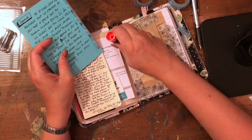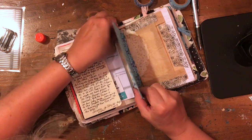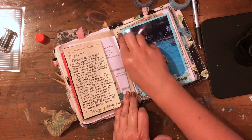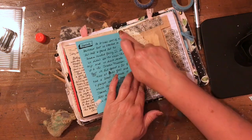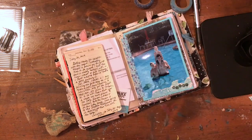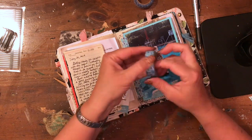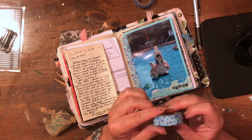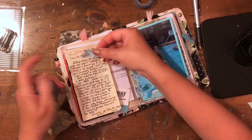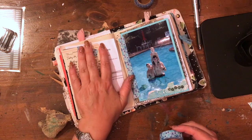I almost failed gym class my junior year of high school because I refused to do that. I had to come in after school and make up swimming time — I'd swim laps and use the kickboard. My last thing to pass gym class was to jump in head first. I got really good grades in school until my senior year. Here I am, 18 years old, having to take basically a detention so I can pass gym class, and here's my seven-year-old who just has no fear and dives right in the water.